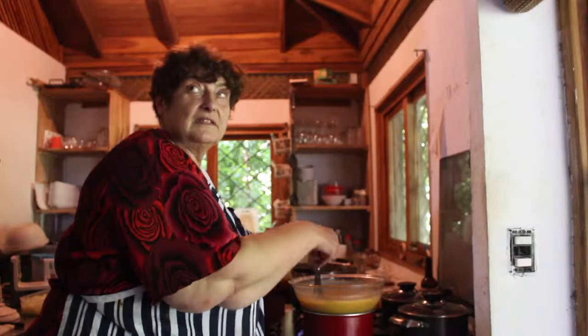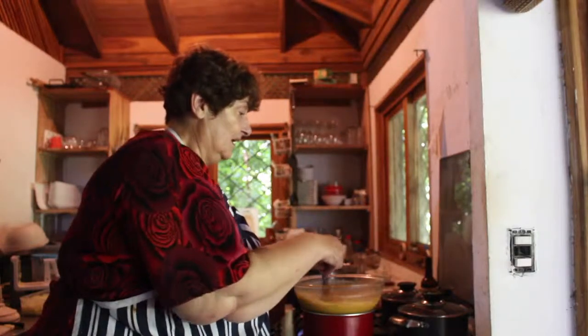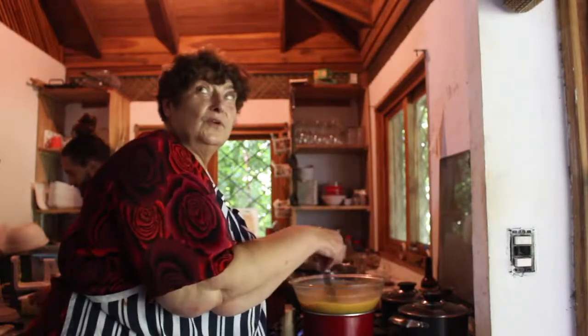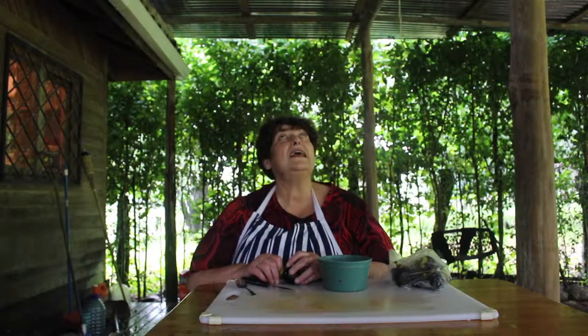We're having to be really careful now because it sounds as if the water is going to fail, so we're having to be conservationists with the water while somebody repairs it. It's absolutely heaving with rain, which is why I'm shouting — you can hear it on the corrugated tin above.